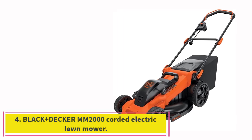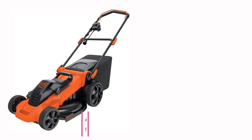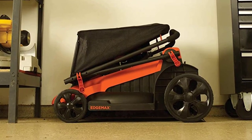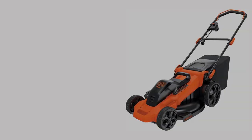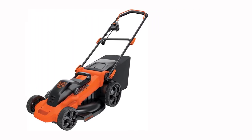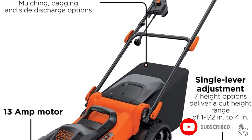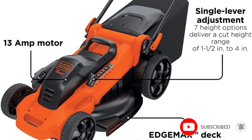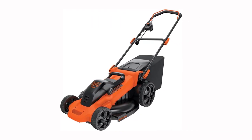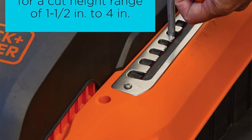Number 4: the Black+Decker MM2000 Corded Electric Lawn Mower. Black+Decker, one of the most well-known and trusted names in power tools, doesn't disappoint with the MM2000. For less than $200, you get a powerful 13-amp motor that starts easily every time and a wide 20-inch cutting deck with seven height adjustments between 1.5 and 4 inches. This mower packs impressive special features, including Black+Decker's EdgeMax deck design, which lets you cut right up to fences or hardscapes for a clean edge, plus 3-in-1 bagging, mulching, and discharge capabilities.